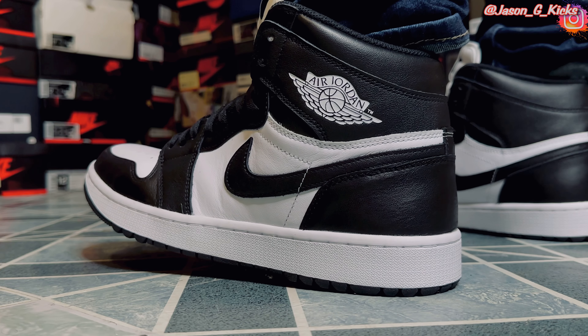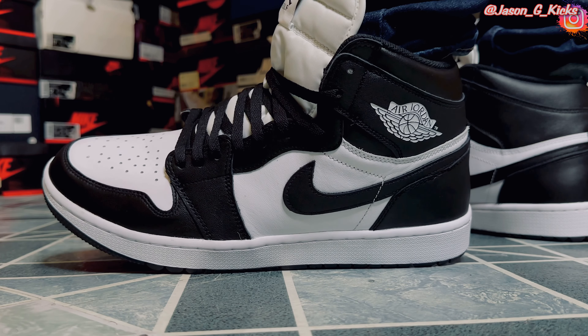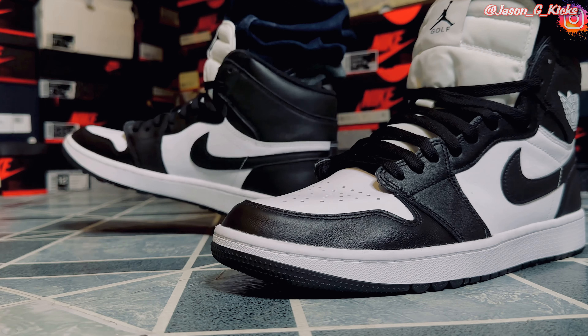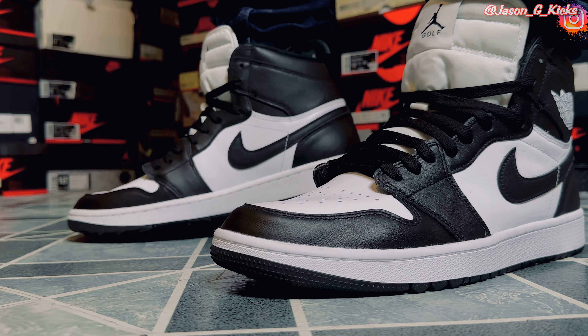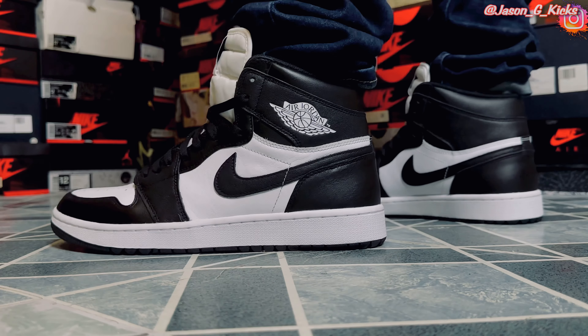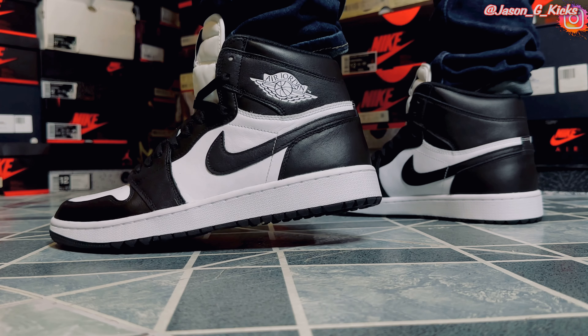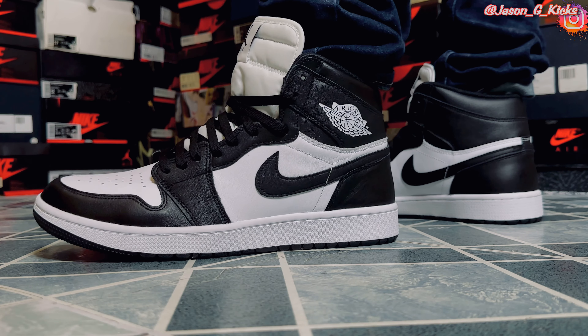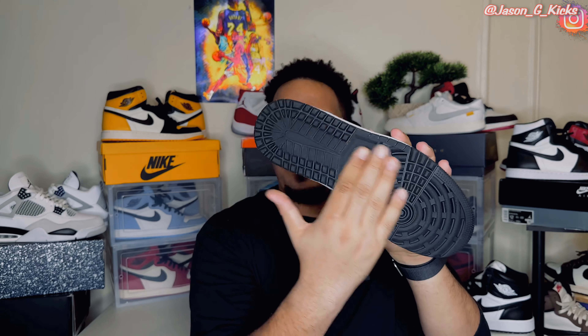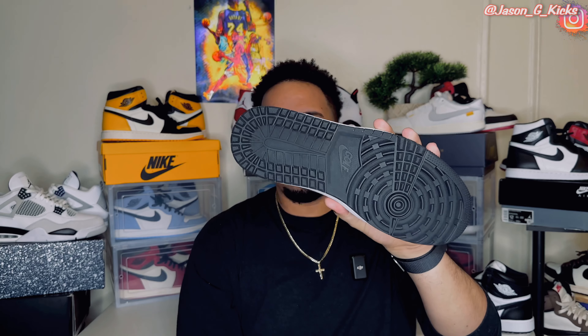You can definitely wear these shoes outside like a normal pair of shoes. The traction on these shoes is not super crazy. And eventually with time, if you wear the shoe a lot, the traction is going to fade to a point where it's going to look just like a regular Jordan 1. And if that really bothers you, you can do it manually — just get something to fade the traction here, and you're going to be good to go.